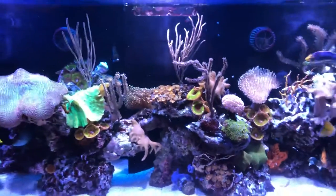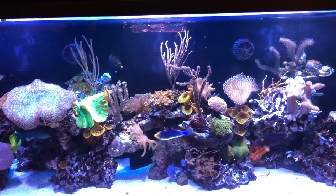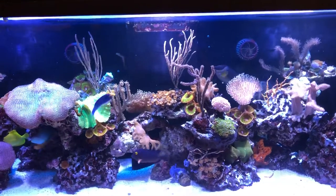And that's my reef tank. I hope you like it everybody — keep your hands in the tank!